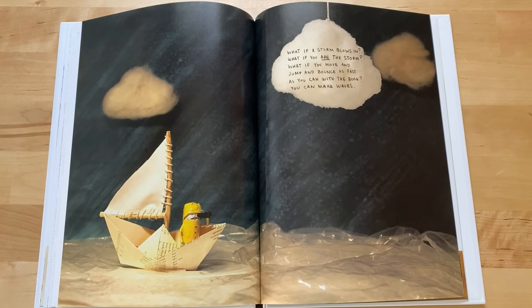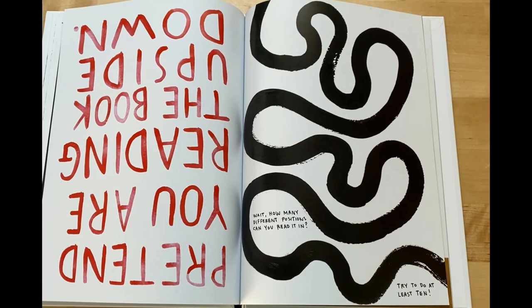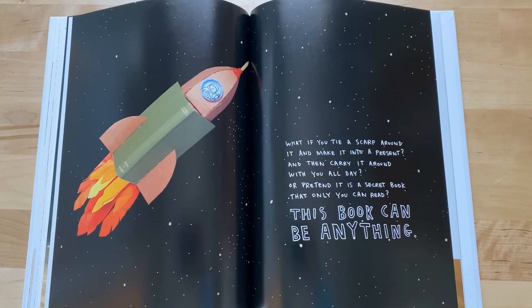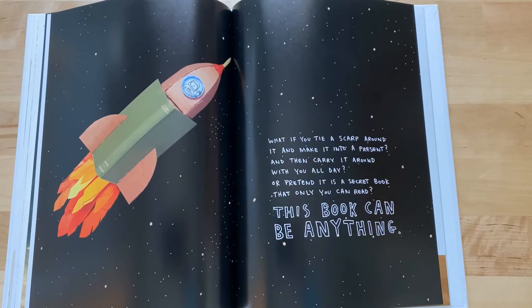What if a storm blew in? What if you are the storm? What if you move and jump and bounce as fast as you can with the book? You can make waves. Pretend you are reading the book upside down. How many different positions can you read it in? Try to do at least ten. What if you tie a scarf around it and make it into a present, and then carry it around with you all day?